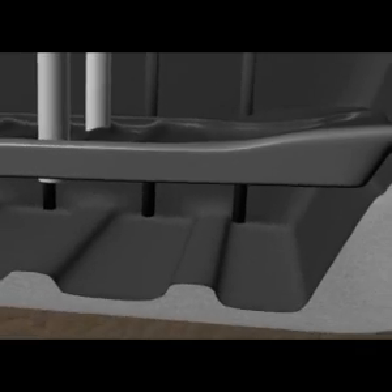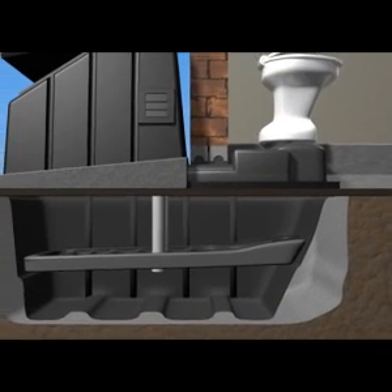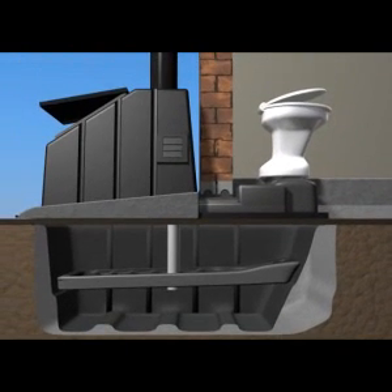So how exactly does the EnviroLoo work? Using our custom-designed ceramic toilet bowl, the solid waste falls directly onto an inclined perforated drying plate. The urine passes through the plate to the tank below.